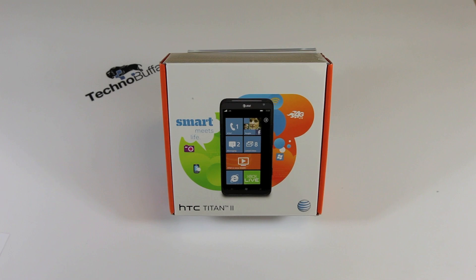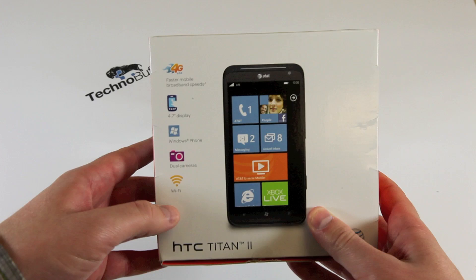So here is the box — HTC Titan — with the usual specs on the back: 4.7-inch display, Windows Phone, dual cameras, Wi-Fi. We'll run through all that. Let's go ahead and open up the box.